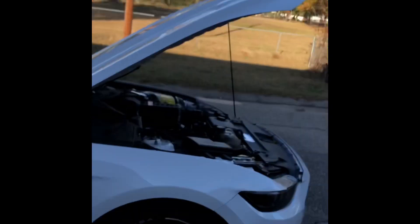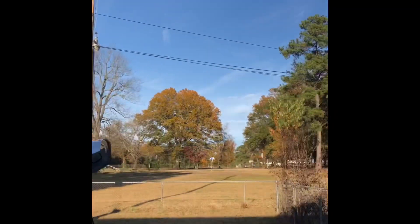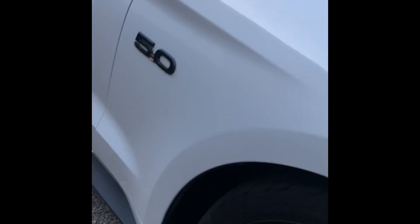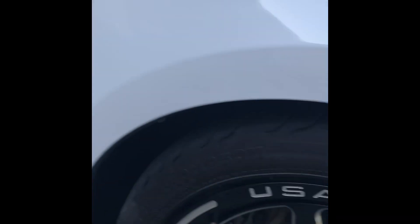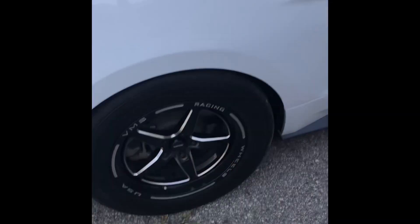I think I might actually be one of the first people to have these wheels. I picked them up from a guy and traded him my GT350 wheels. They're 18-inch — I think 18 by 5 — VMS Front Runners with Mickey Thompson Sportsman tires, 26 by 8.